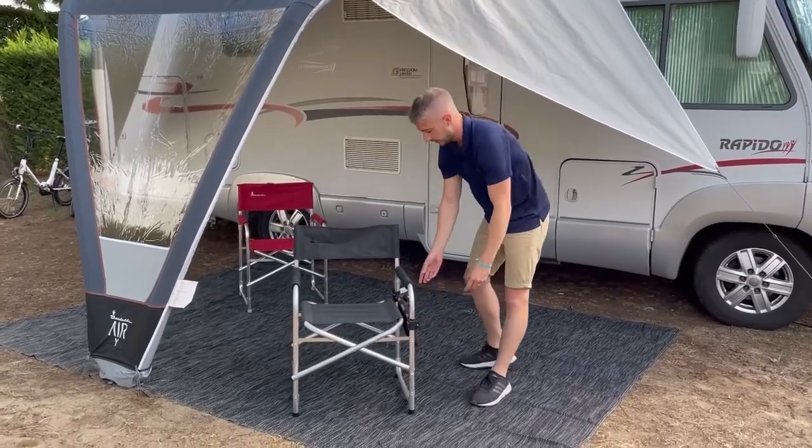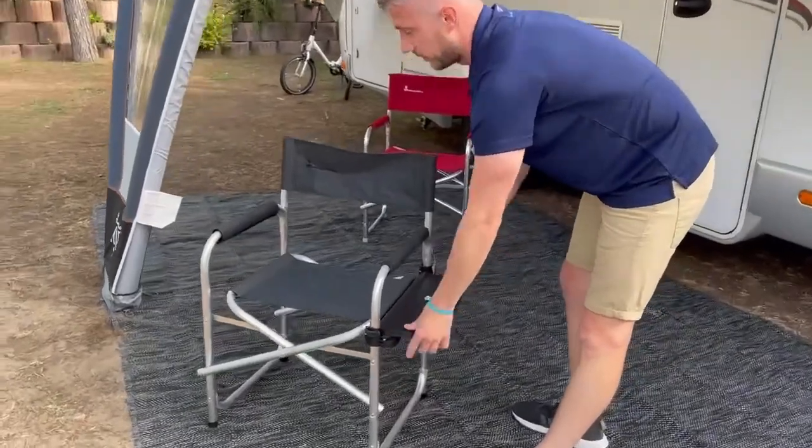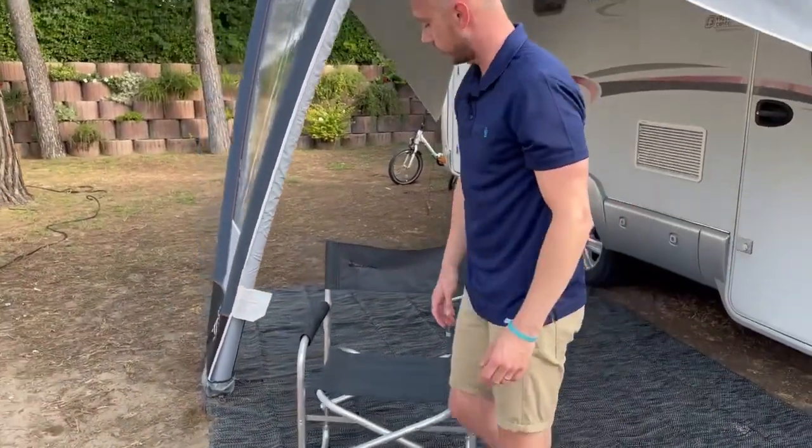It simply pops open. A side table comes as standard, which can be fitted onto either side as well. Just a nice simple chair to take away in your motorhome.